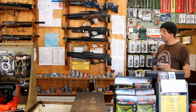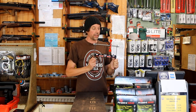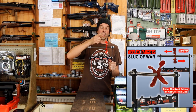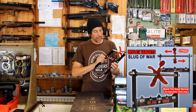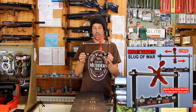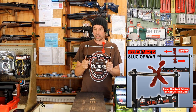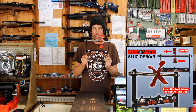We've got new targets in from Reflex. This is my favourite — this is called Slug of War, which I think is a great name. Two player: one shoots one way, one shoots the other, and it's whoever gets to the end — £24.95. If you've got mates who like to have a bit of fun, these are brilliant. We've been selling loads of these and I think Reflex Targets are doing a really nice job — the actual presentation and the quality is absolutely excellent. That goes along with lots of other Reflex Targets that we've got in stock.